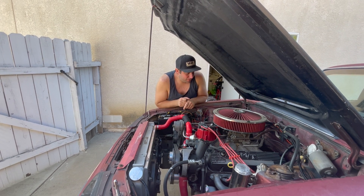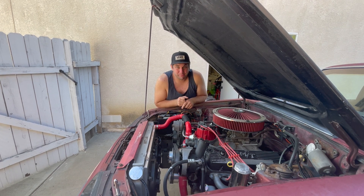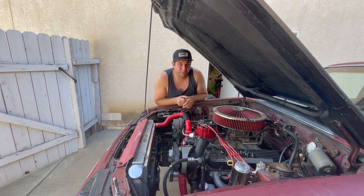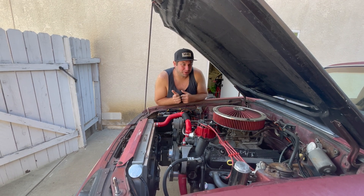So let's go ahead and get the fluids all drained out of this thing. There probably won't be much coolant left in it — like I said, it just pours right out. Let's get it drained and we're going to start by taking out the transmission.